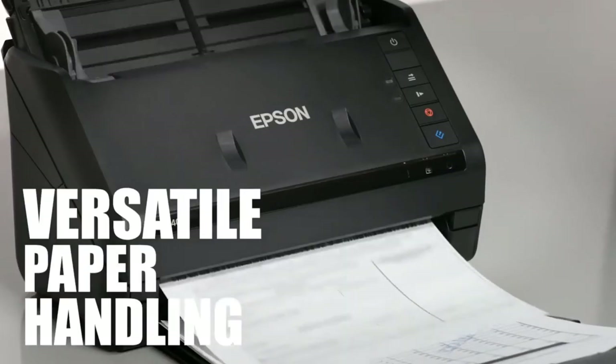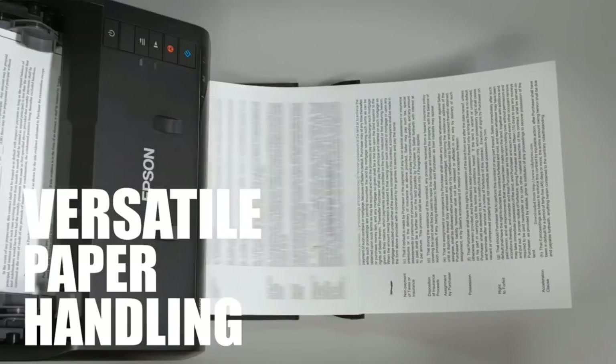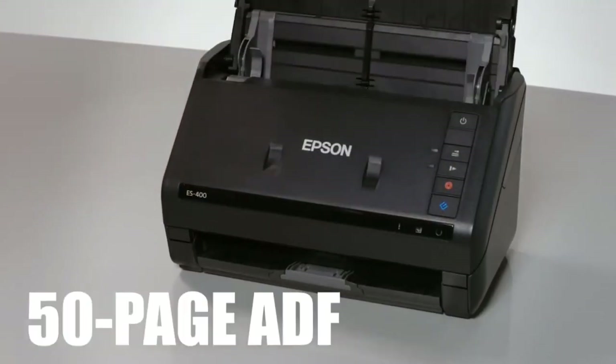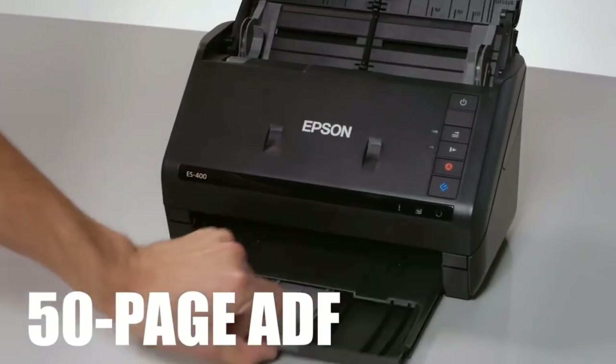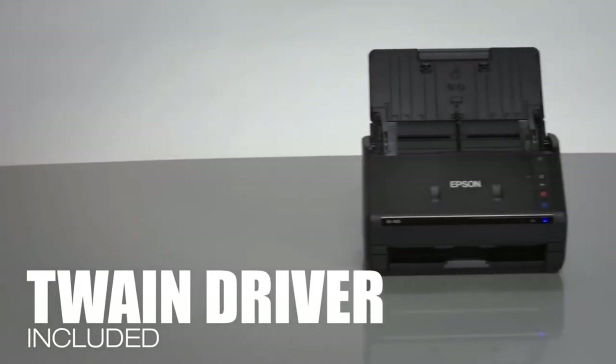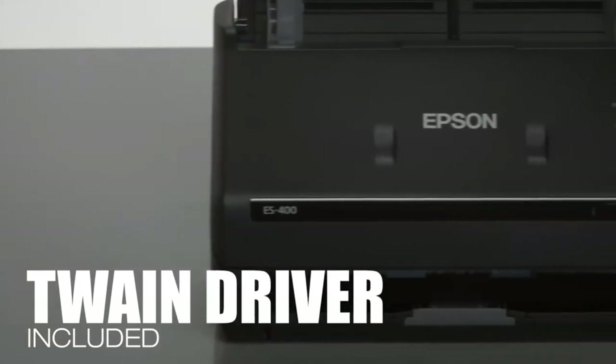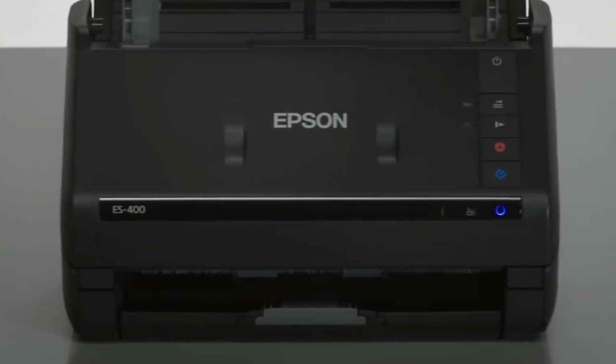Scan stacks of papers, business cards, extra-long pages, and everyday documents with its robust 50-page auto document feeder. The included TWAIN driver allows for a seamless connection to most any document management software, so you're free to choose what you use.